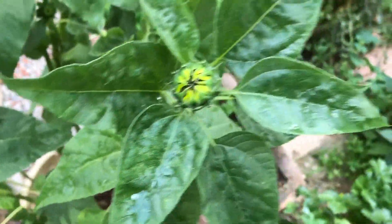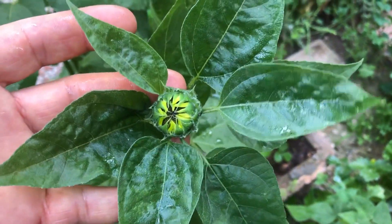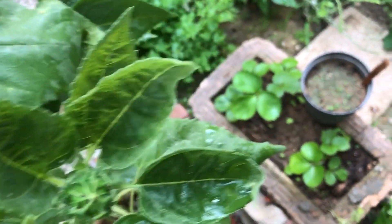To get started, you'll need the right container. Choose a pot or container that's at least 12 inches deep and provides good drainage. Teddy bear sunflowers can be grown in pots as small as 5 gallons, but the bigger the better for optimal growth.